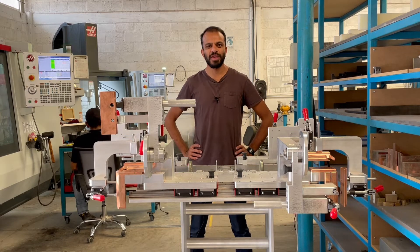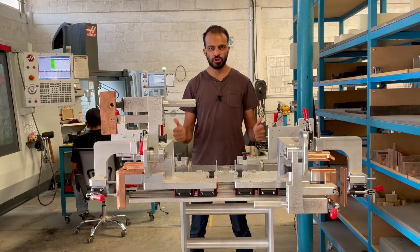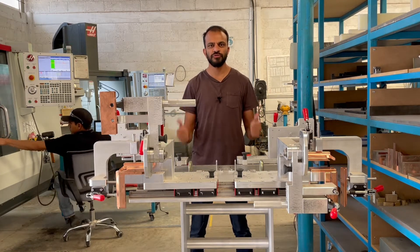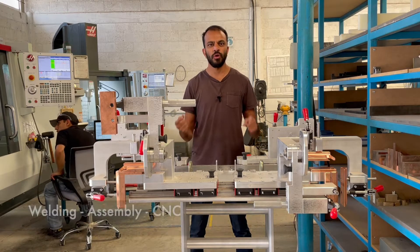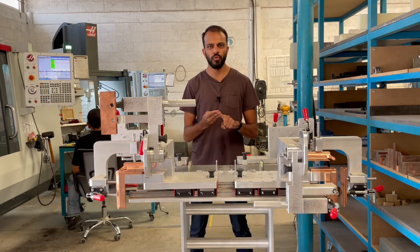Hello all, Mitt here with Demba Automation. I'm here to show you a service that we are offering: fixture design and manufacturing. We can manufacture fixtures for whatever application you need, whether it's welding, assembly, or CNC — we can manufacture a fixture for it.